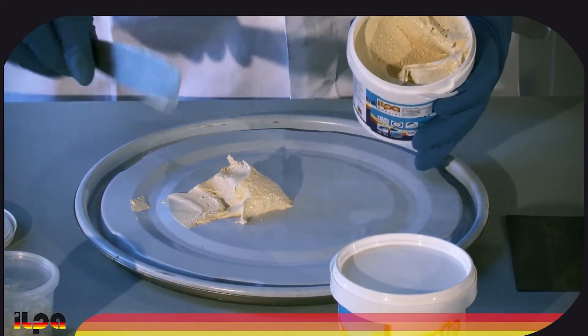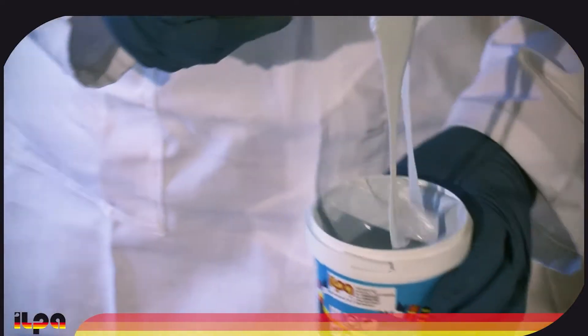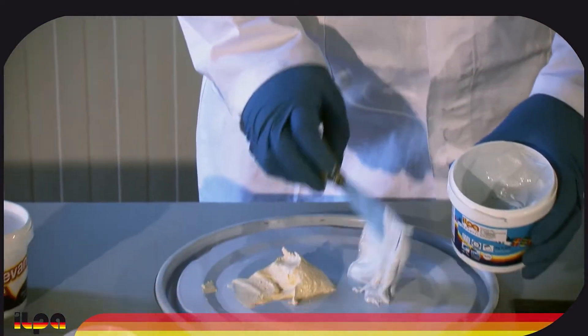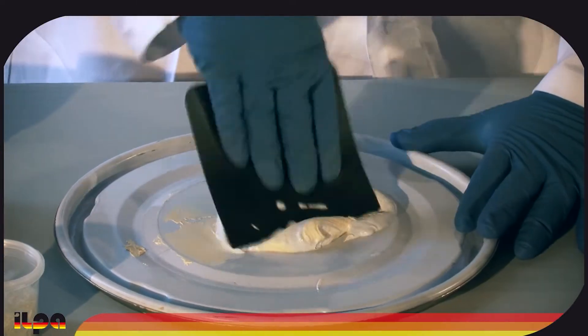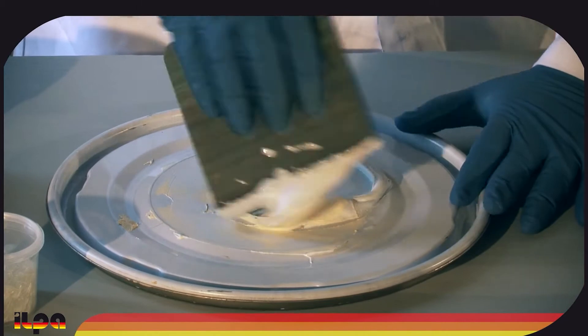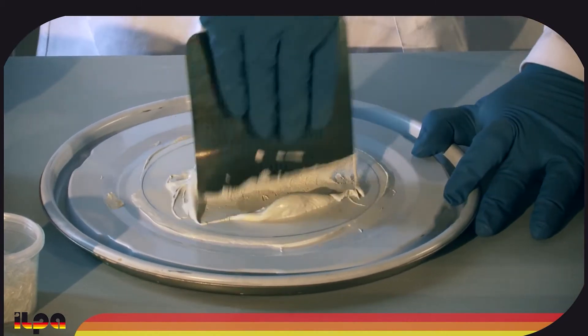We take the necessary amount of light yellow putty, then an equal amount of light blue catalyst product from the second can. Use a clean tool to avoid contaminating the catalyst with a spatula dirty with putty. Mix the two components well until you get an even light green mixture.